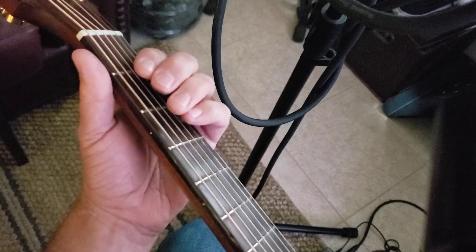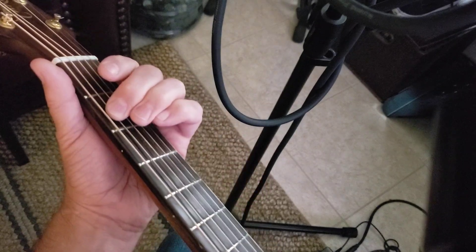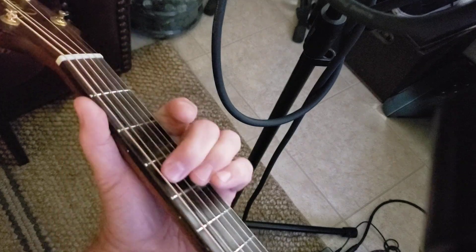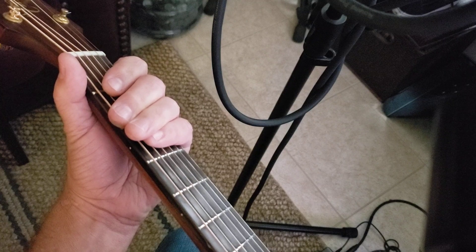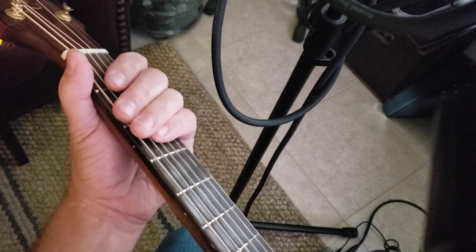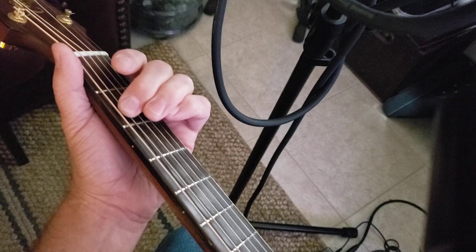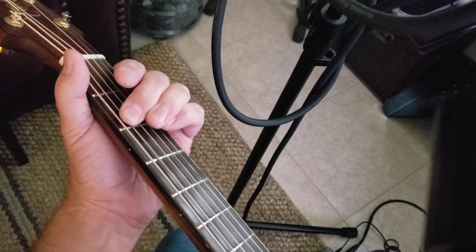The second one is going to be A2 to A4, and drag it back, open A, and drag it back again. That's the second one.